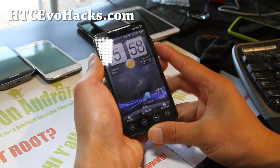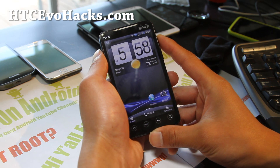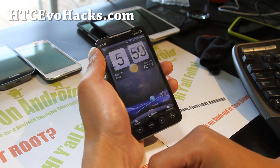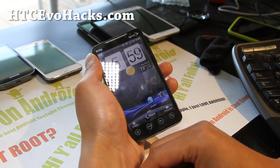That was the ROM of the week — Energy ROM. I'll keep trying to do EVO 4G ROMs too, but it seems like a lot of developers are moving to the new EVOs and other newer phones. Check it out — it should be pretty smooth and a good daily driver. Let me know what you think.